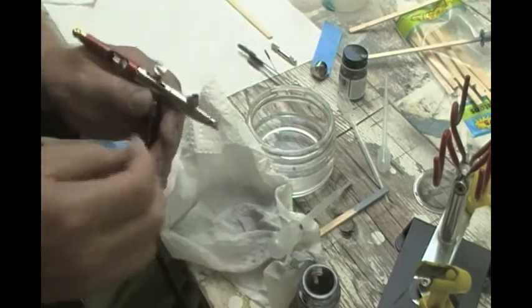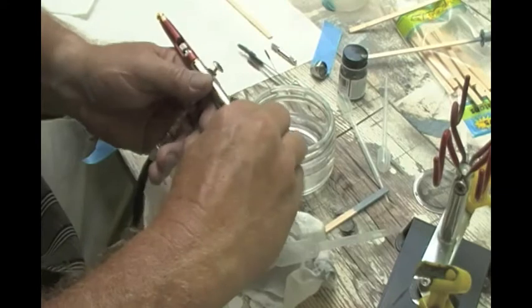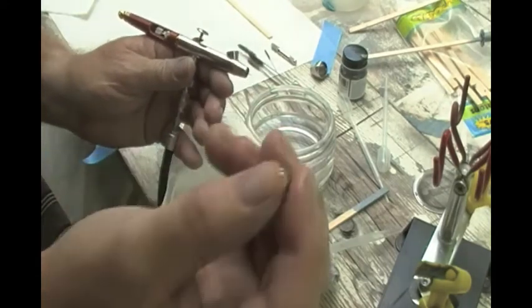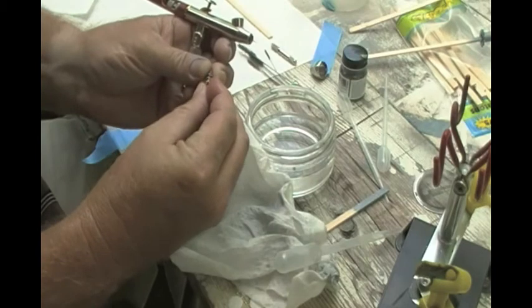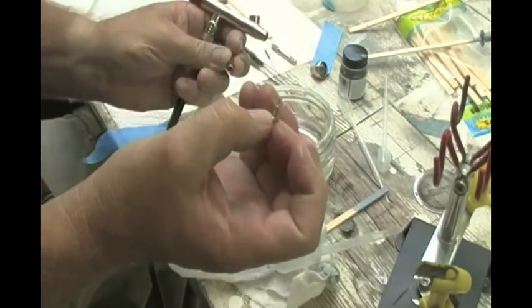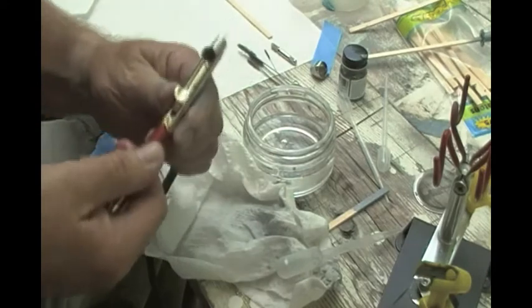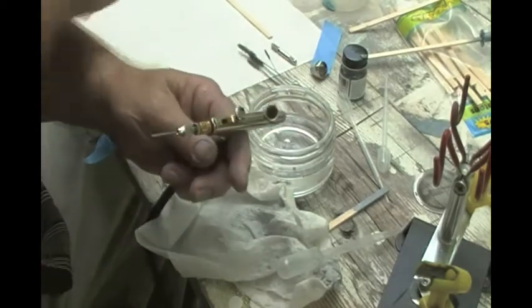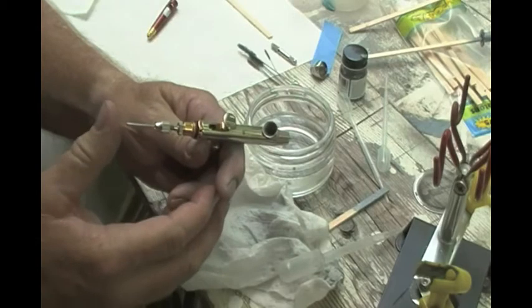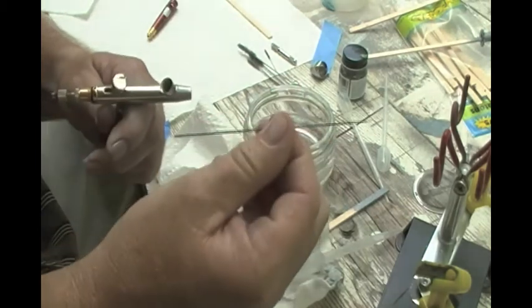Now I start taking the airbrush apart. First thing is to undo the front cap — pull this off. Now be careful, your needle is right there. I'm going to take these two parts and if I can get them out — there's that piece. Put them in there and let them soak. Now pull the back end off. I want to get the needle out — undo the collet right back here, loosen it, push the needle forward, and there she comes. She's going to be dirty, so pull her all the way out. Do not bend the needle. There she is — beautiful needle.